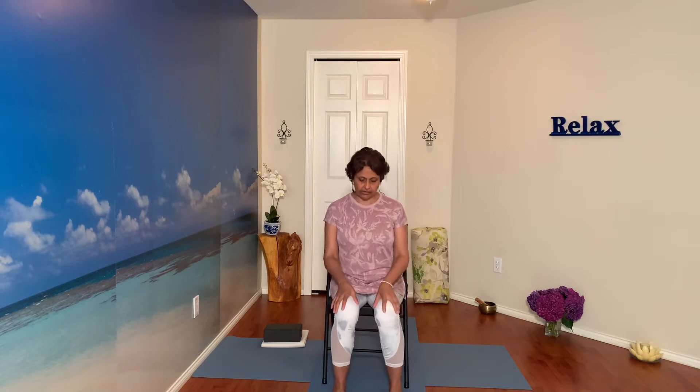Let's get started sitting comfortably on the edge of the chair. You can take your hands in jnana mudra, or go a little bit deeper, taking the tip of the index finger to the base of the thumb. This is vayu shamak mudra — you'll cross the thumb on top of the index finger. This also helps with joint pain. Sitting comfortably, let's relax in our seat.